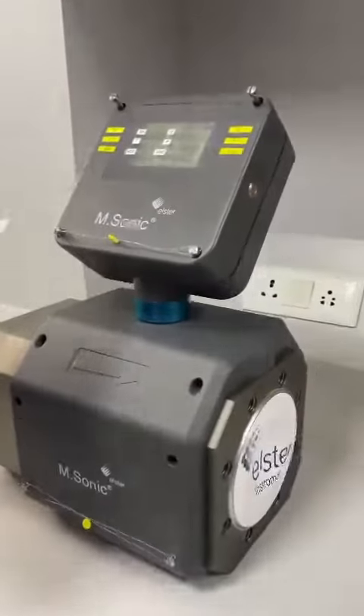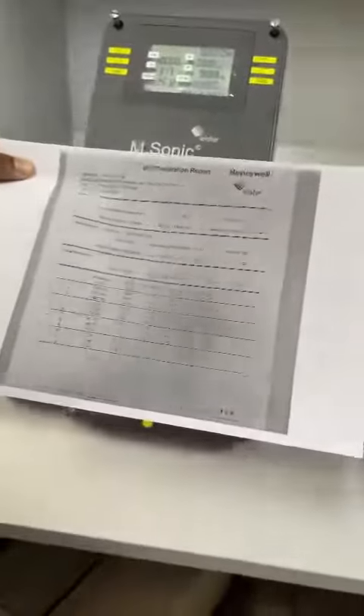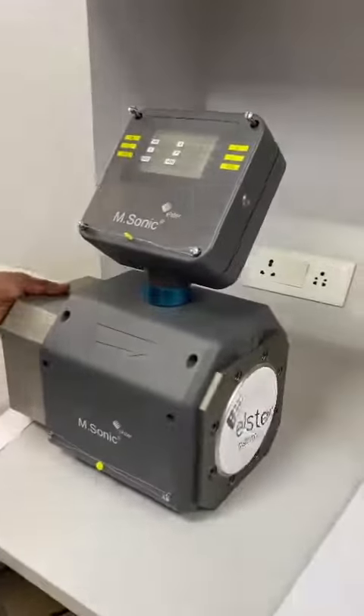It comes with a wet calibration report from Honeywell, so Class 1 accuracy, PN16, and works well in all these applications. Thank you.